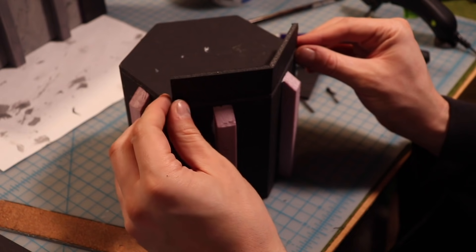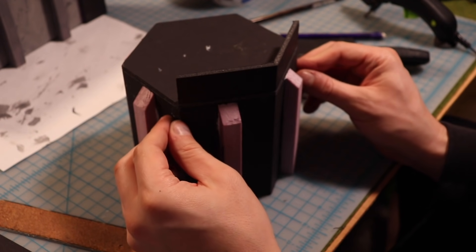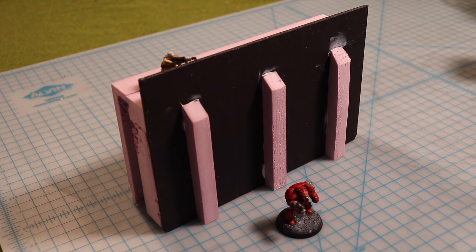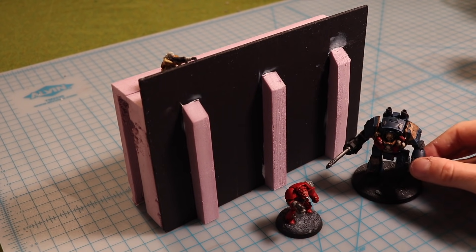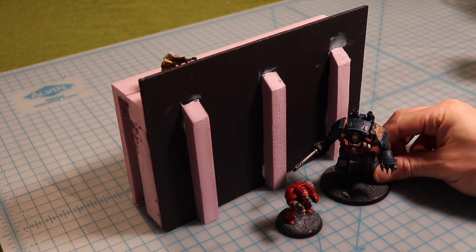After a bit of pondering, I realized two of the wall sections on the parapet have to be fixed anyways, so I just glued those in with a hot glue gun. Use minis to check scale as you build - you want to make sure this wall seems imposing even to something hulking like this Contemptor Dreadnought.